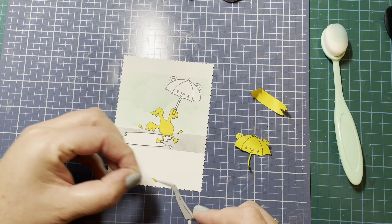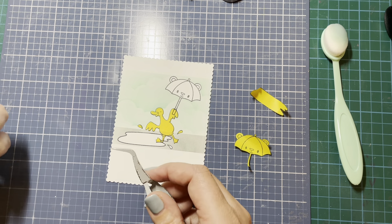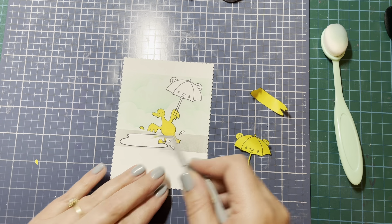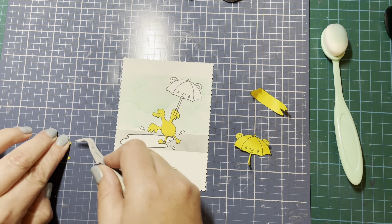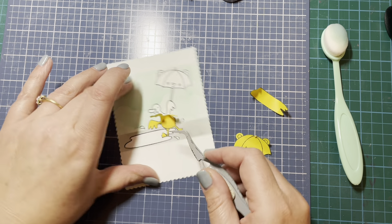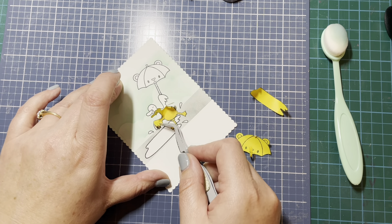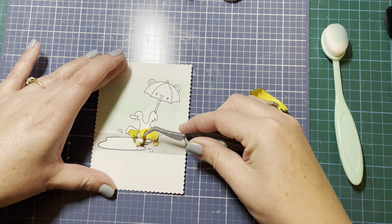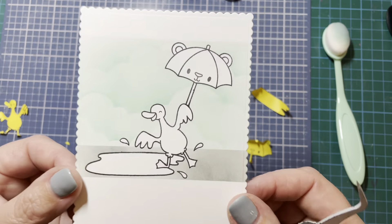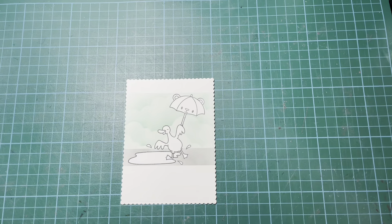I'm using my tweezers to help peel off the masks of my little images to get those nice stamped areas underneath. I'll save those masks because you can reuse them two or three times, which saves you recutting them each time. I don't do masking a huge amount, but I've really been enjoying doing some flatter, more clean and simple cards lately. There's my little fun image — all ready to color in.